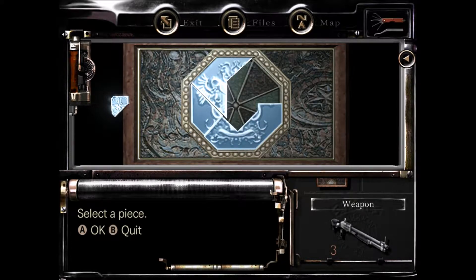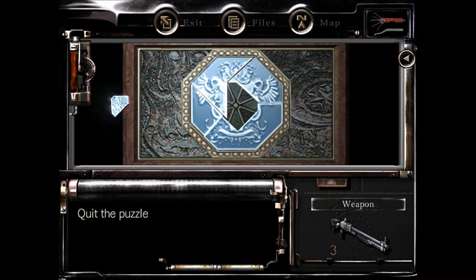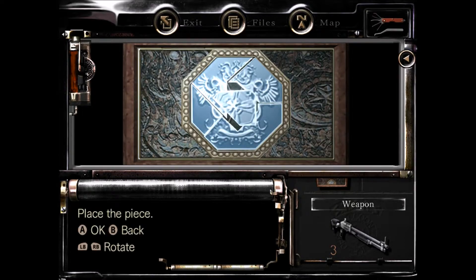All right, now we can grab this piece — get in there, there it is, should be okay. No, we don't want to quit the puzzle, I want to get this last piece. It's a little bit of a pain just trying to get them lined up quite right.